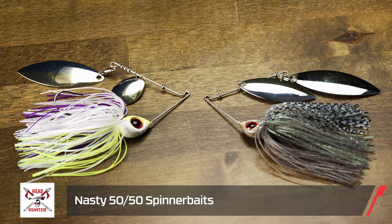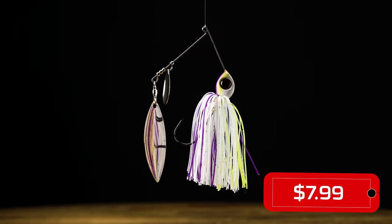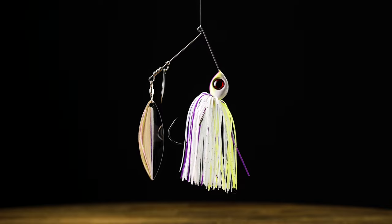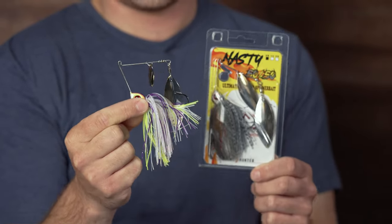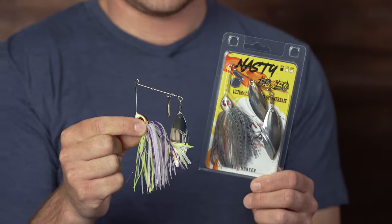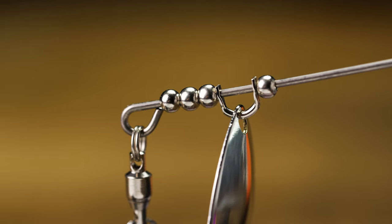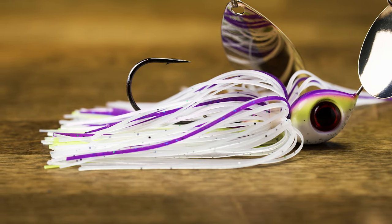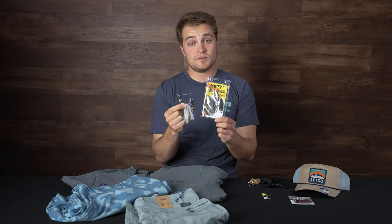Up next from Headhunter Lures, this is the Nasty 50-50 spinner bait. Headhunter used a really unique wire that's going to produce a lot more vibration under the water than your typical spinner bait. Hence the name 50-50, it has this really interesting gold-silver finish on the blades — available in Colorado Willow and Double Willow. So when you're in that kind of brackish water and you don't know if you should go gold or silver, why not go both? It has really premium bearings, a super sticky hook, and a nice interchangeable skirt with a wire keeper so you can pair it with your favorite swim baits or paddle tail.